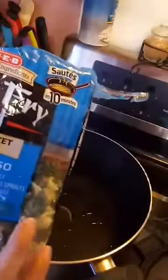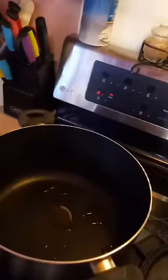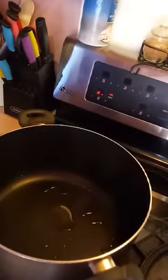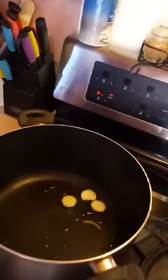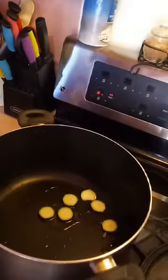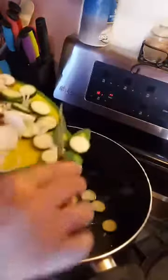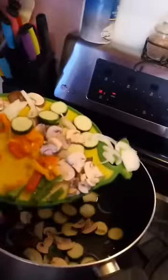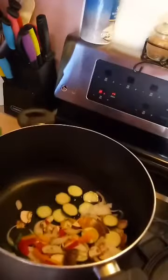But I also want more to it, so I chopped up some zucchini, some mushrooms, some onions, and some green, red, orange, and yellow bell peppers. All this is gonna be thrown in here — you don't have to add any of that, but that's what I prefer.